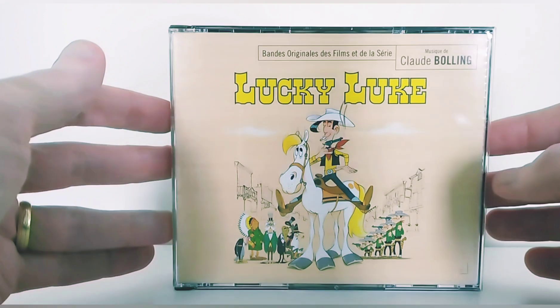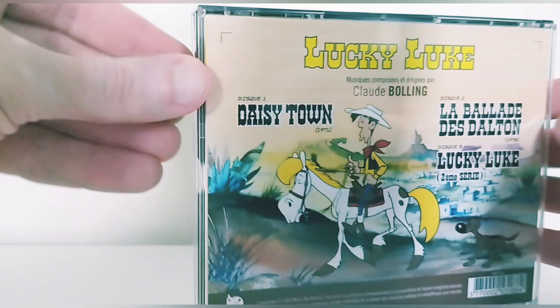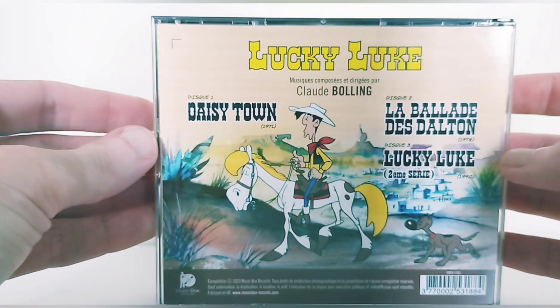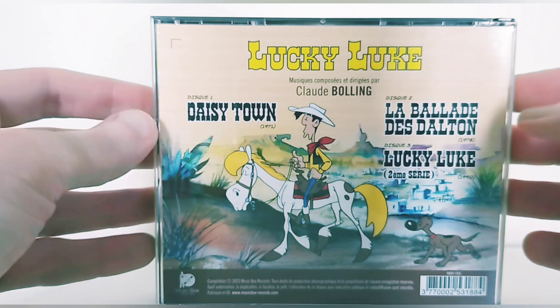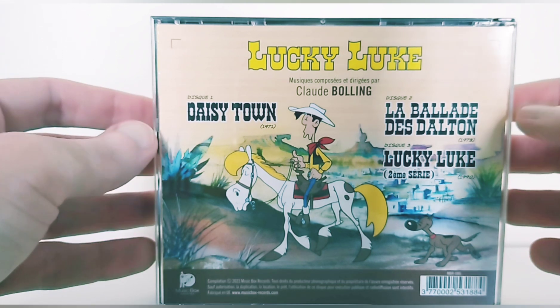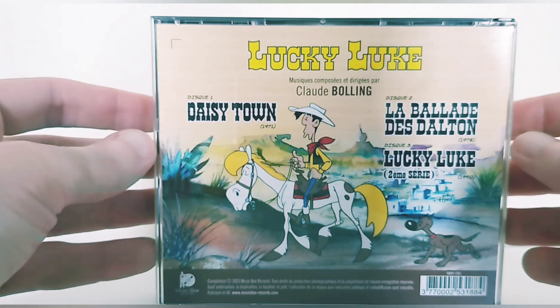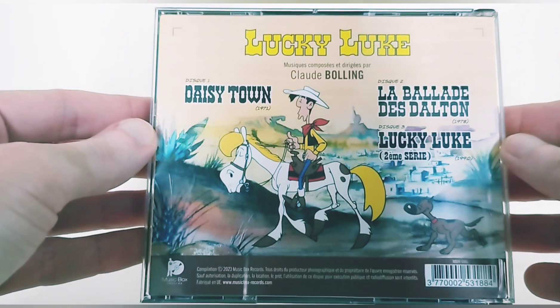It's the original soundtrack of Lucky Luke. It includes the film Daisy Town, the film La Ballade des Dalton, and the anime Lucky Luke of 1990, the second series. This is a series that aired on France 3 at the time — I watched it. France 3 also produced Tintin, so I hope the original soundtrack of Tintin will come out, because the music is really good.